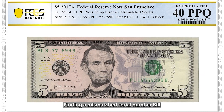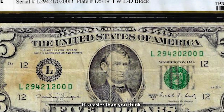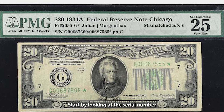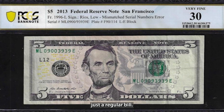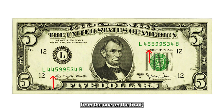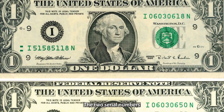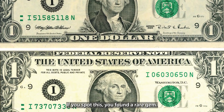Finding a mismatched serial number bill may sound rare, and it is. But once you know what to look for, it's easier than you think. Here's how you can spot this unique treasure. Start by looking at the serial number in the top left and bottom right corners of the bill. If both numbers are the same, it's just a regular bill — no error. But if the serial numbers on the bill are completely different from each other, congratulations, you've got a mismatched serial number bill. This mistake is usually pretty obvious, as the two serial numbers will be entirely different, so there's no mistaking it. If you spot this, you've found a rare gem.